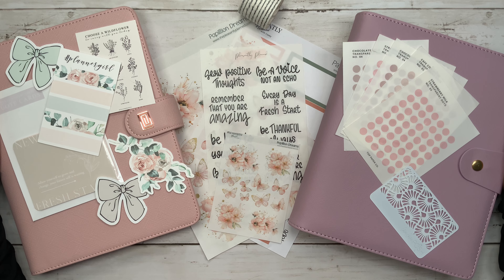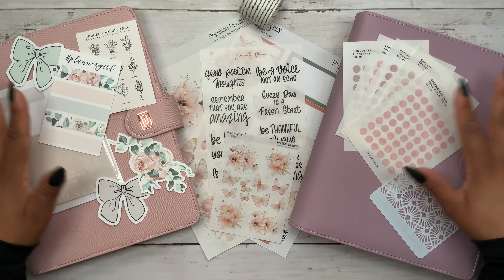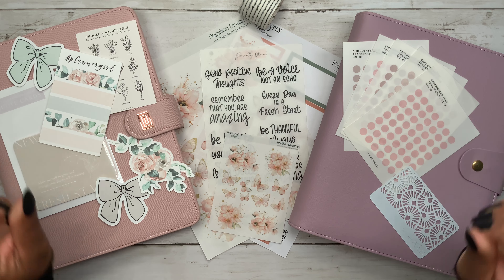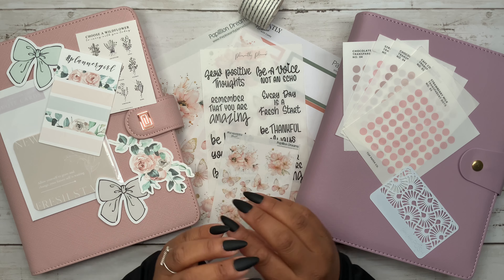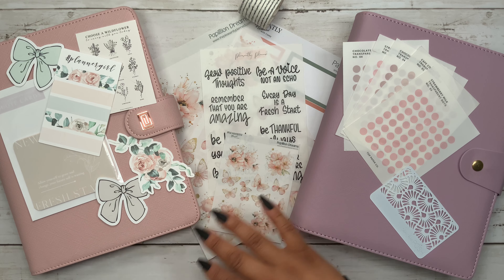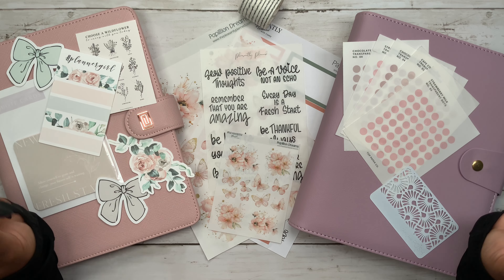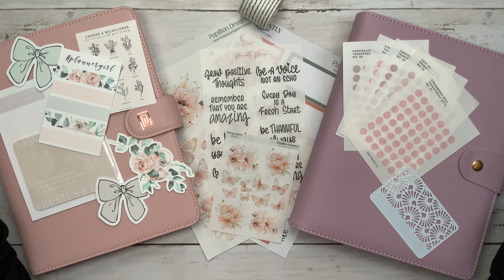Thanks for stopping by for another video, and if you're new here, welcome! My name is Stephanie. For today's video I am setting up my A5 agenda using all of these beautiful items, and I am also going to plan out the July monthly view using these beautiful stickers from Pleasantly Planned. All of the shops will be linked down in the description box below so you guys can check them out and possibly save on your order.